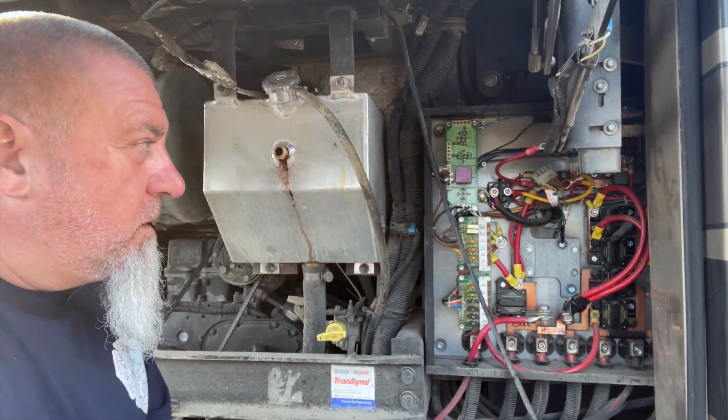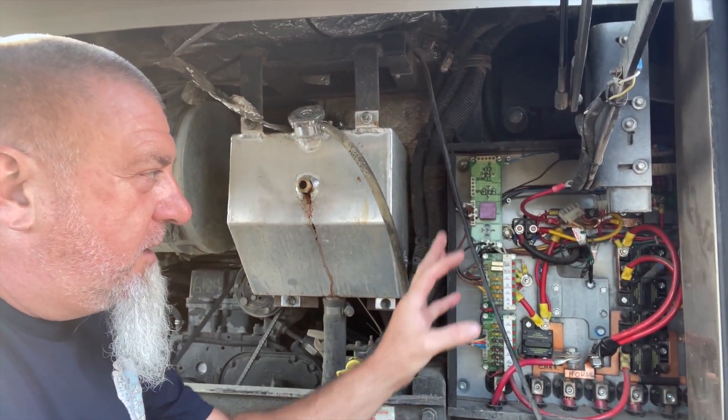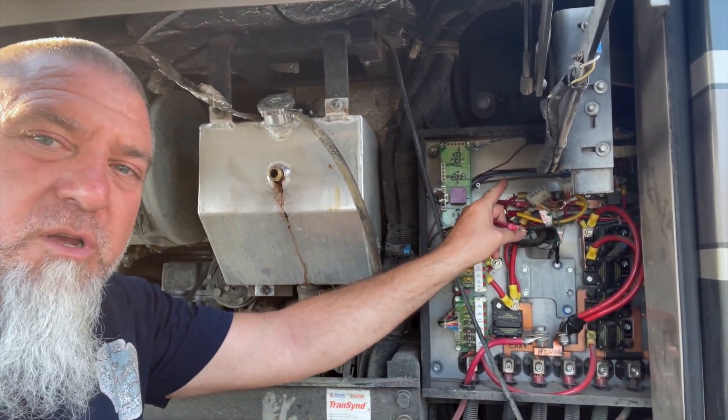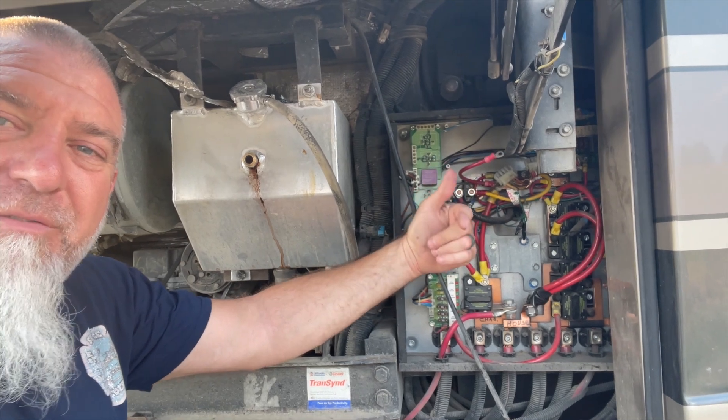He took off the panel and he's poking around, wiggling wires and everything. Right here there's a panel, so he would touch it. I have a video — I'm going to put the video right here — this is what it was doing.